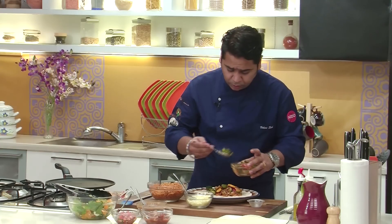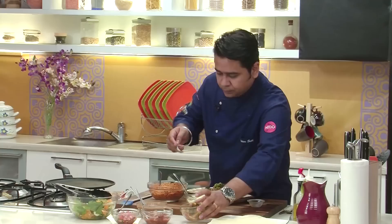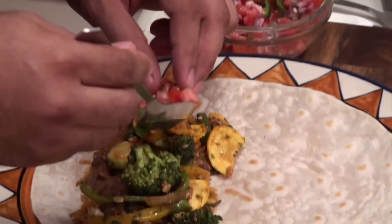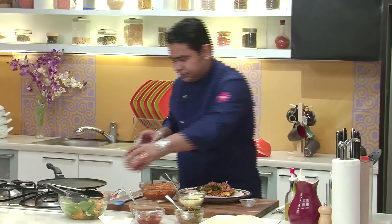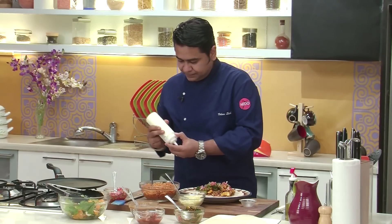This is going to be your hearty lunch. Then we are going to be adding pico de gallo salsa — just a tablespoon and a half. And then we are going to be adding our lovely sour cream.